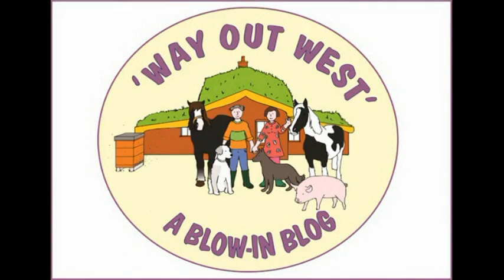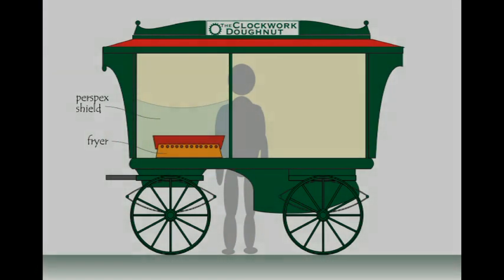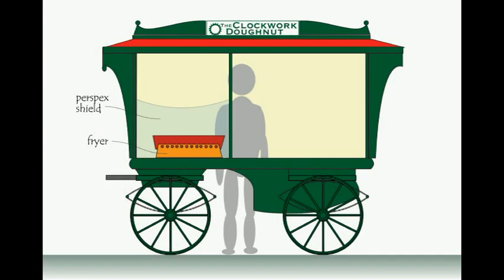We were sitting in the boat one evening, as we sometimes do, wondering how to pay the bills, when Sandra said, why don't we make a stall and sell doughnuts at the market?